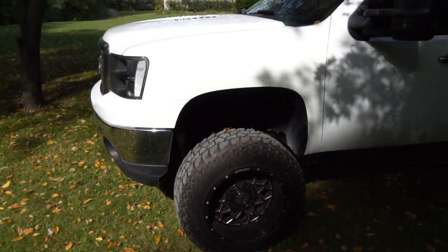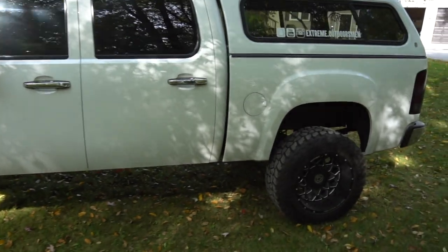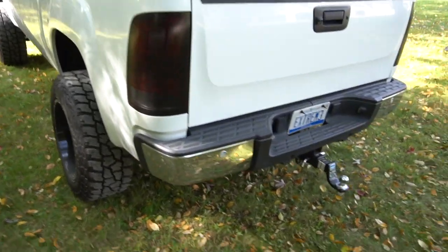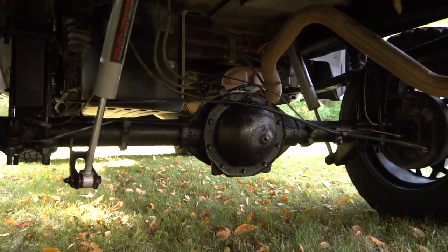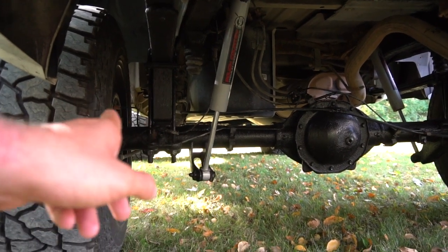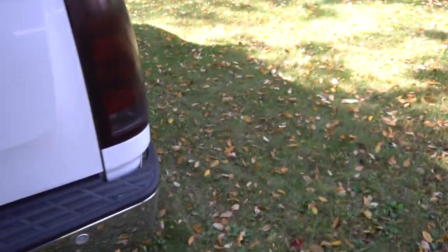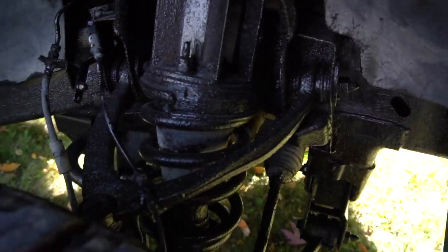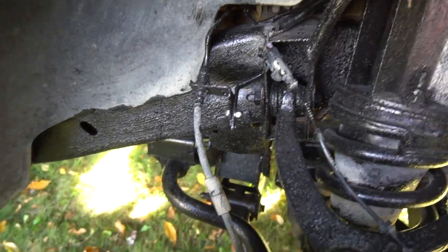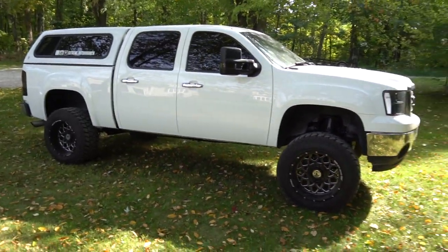Me and my brother recently went and bought some bed liner and we bed lined everything underneath the truck — it just looks brand new. The whole back end and front parts underneath are all covered, and we brushed it on right from the can. It should hold up for about two years according to the label.